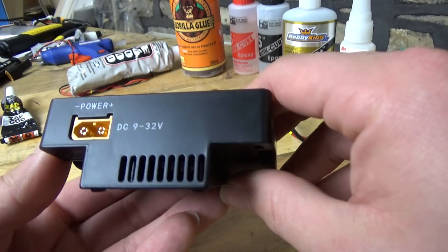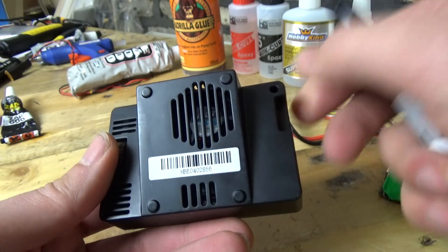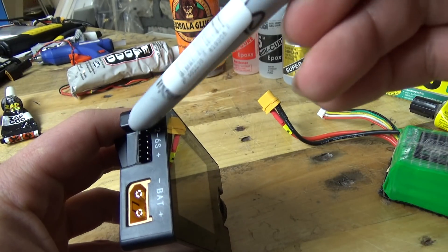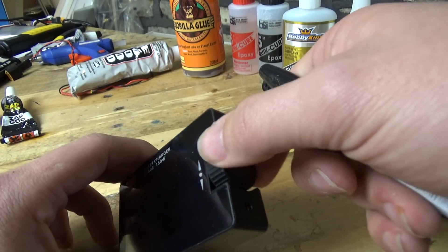On the top you'll see that the power input is an XT60 connector. You'll also notice underneath there is a little fan. On this side is the balance lead that connects to the battery, and there's a little jog wheel on the side as well.